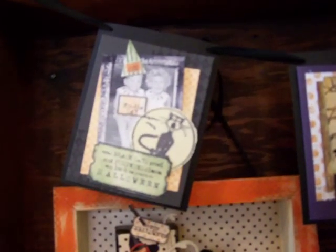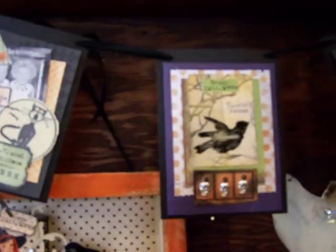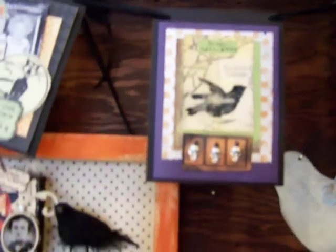Here are some Halloween cards that we made. This one has Billy and Gracie, this is the raven with the skulls, and this is Sister Love — she's really cute.